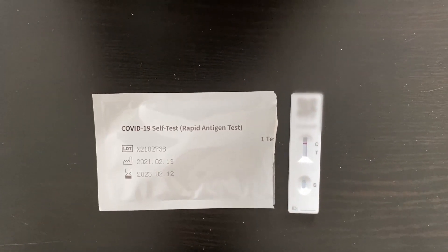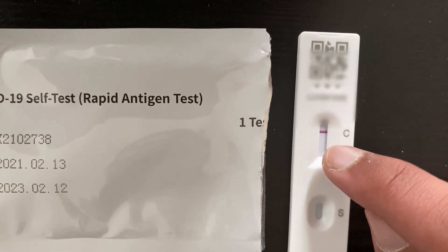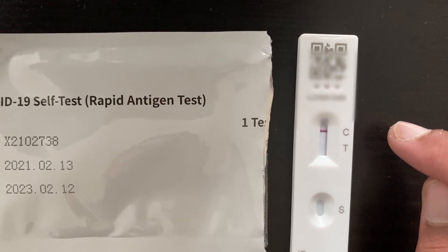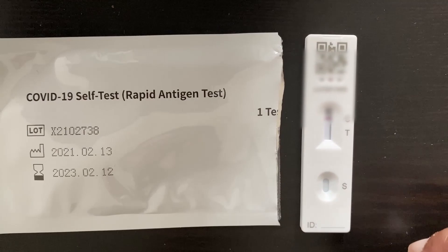So 30 minutes has passed by and as you can see, this is my result. C stands for control, so everyone should get a line on C, as you can see there. T is for the test result. If you get a line on just C, then you're negative. If you get a line on C and T, then you're positive. Anything else is a void result.